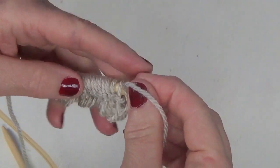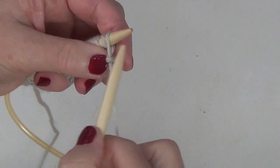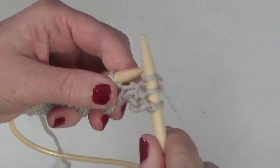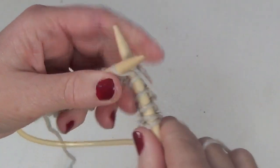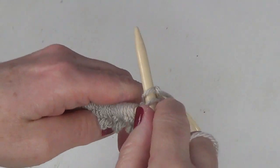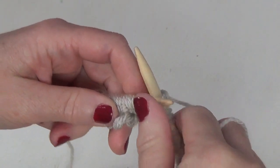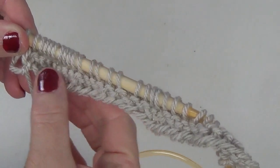You should always turn your work and hold the needle with the stitches in your left hand if you are a right-handed person, and take the empty needle with your right hand and start all over again, making row two and knitting all stitches as well. For 14 rows I worked a garter stitch — that is knit all rows. You may also purl all rows if that is easier for you; it creates the same result. I called it a Nordic men's scarf, but of course women or children can wear it as well.